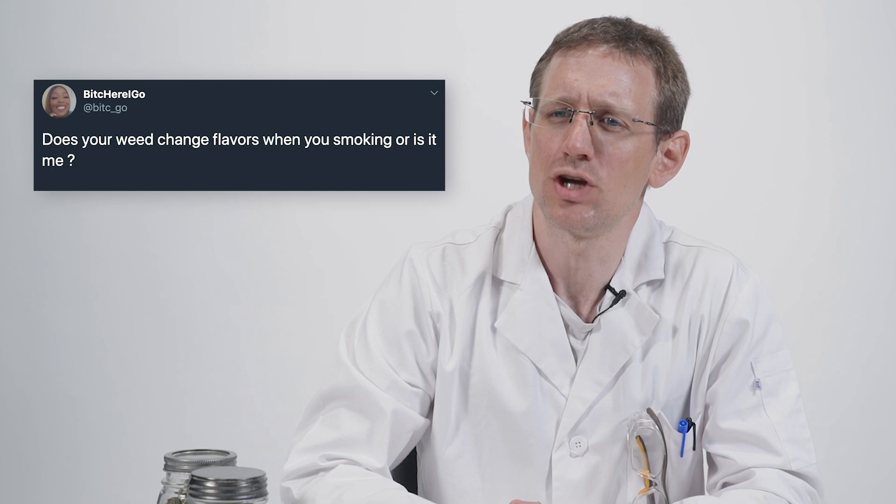Does your weed change flavours when you are smoking it, or is it just me? Well, first, that was not me misreading it — that's the grammar as it is on the screen. Second, there's a logical mistake: changing from what? You need at least two things to compare in order to discuss a change.